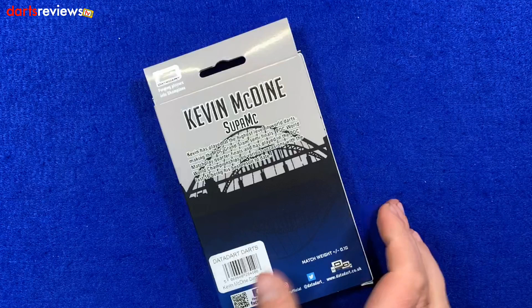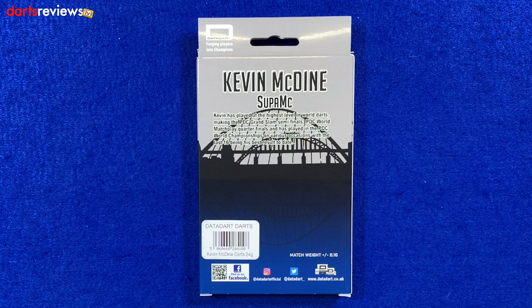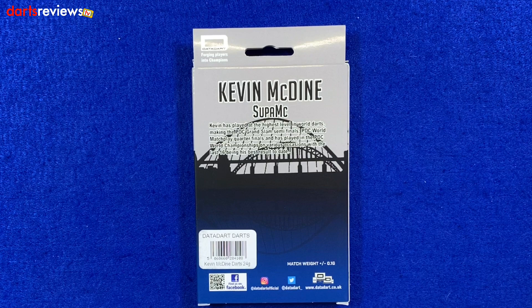We'll flip the box over — these are the 24 gram ones written just there. There's a little write-up about Kevin: Kevin McDyne, Super Mac. Kevin has played at the highest level in world darts, making the PDC Grand Slam semi-finals, PDC World Match Play quarter-finals, and has played in the PDC World Championship on various occasions, with the last 16 being his best result to date. That's not a bad career. And the best bit is I've played county darts against this guy!